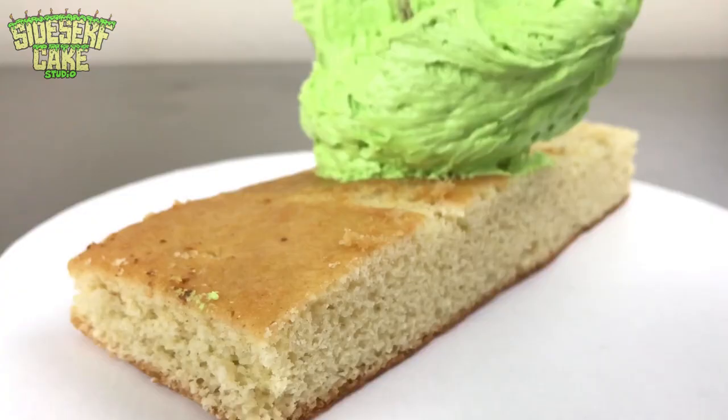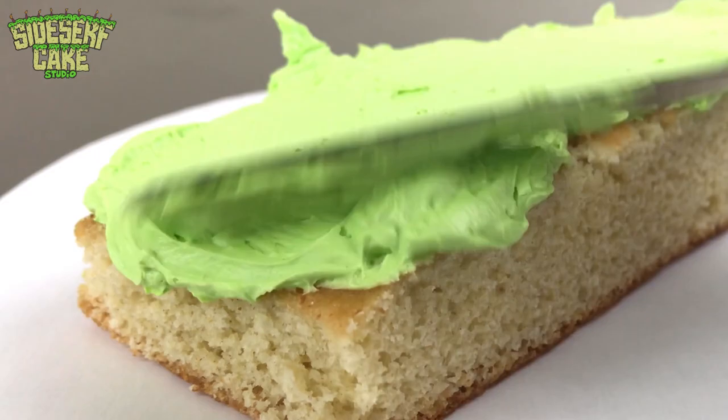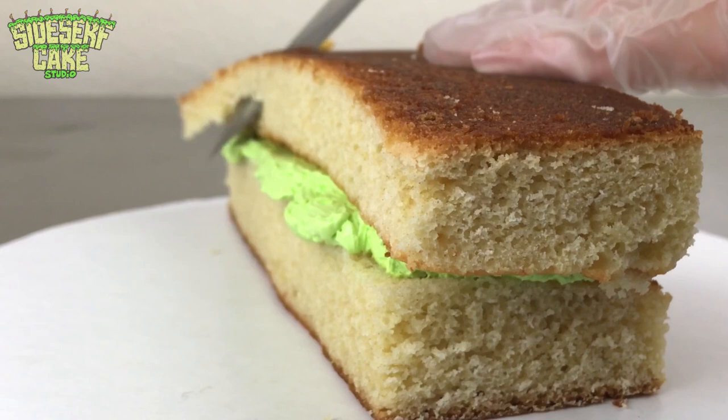I'm starting out with some rectangular layers of cake — about 8 inches by 2 inches — and I stack them with a layer of green buttercream between the layers. This only works with green buttercream. No, I'm just kidding. You can fill your cake with whatever you'd like.